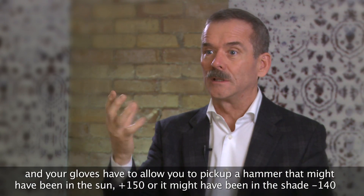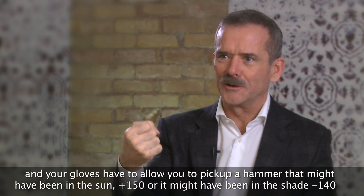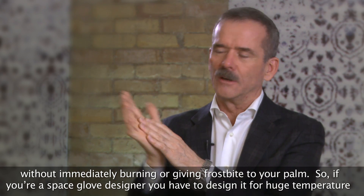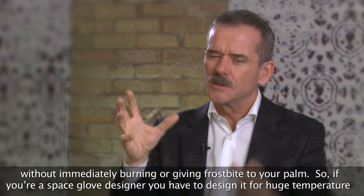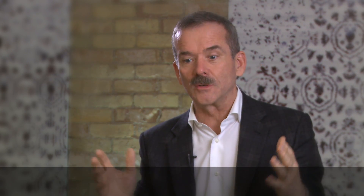Your gloves have to allow you to pick up a hammer that might have been in the sun — plus 150 — or it might have been in the shade — minus 140 — without immediately burning or giving frostbite to your hand. So if you're a space glove designer, you have to design it for huge temperature extremes.